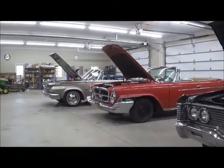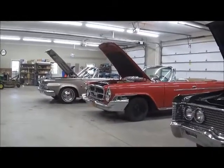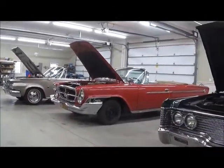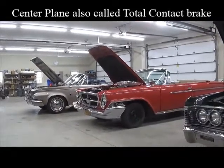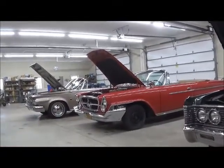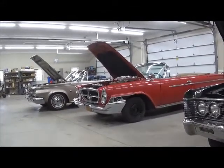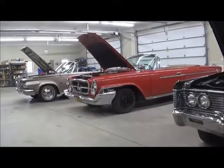Today we need to do a brake adjustment on that car. It's a '62 — that's the last year Chrysler used the center-plane brakes. They are not self-adjusting. In other words, if you've got a '63, '64, or something newer, you don't have to adjust the brakes because they are self-adjusting.